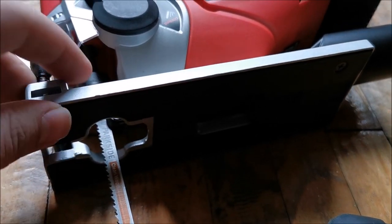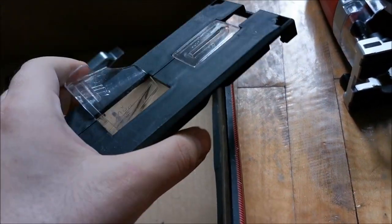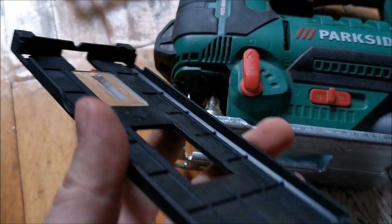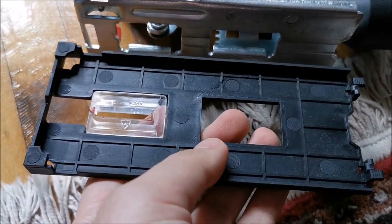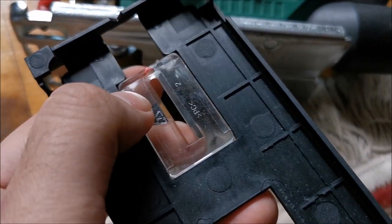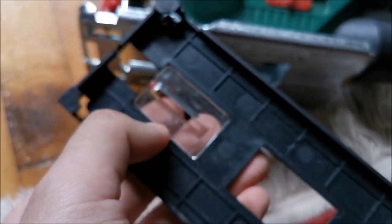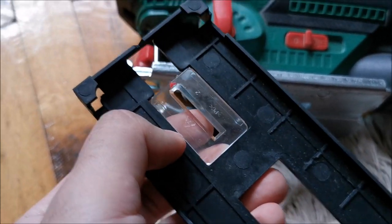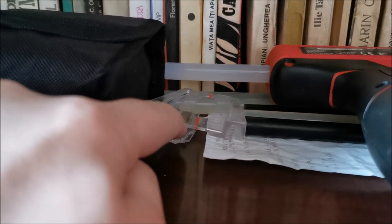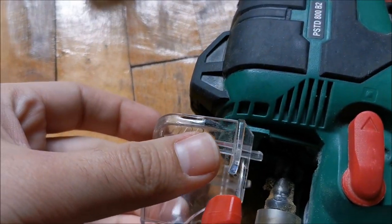The cordless one has plastic on the base with screws to avoid scratching what you're cutting. The corded one has a clip-on protective piece for when you're cutting something delicate and don't want to scratch it. There's also a small plastic piece to show you where you're cutting — though the laser makes this somewhat redundant. It may help in really soft materials to prevent splinters. On the cordless one, a similar piece cracked the moment I tried to install it.